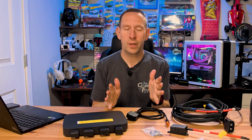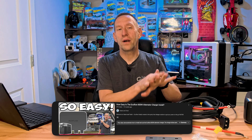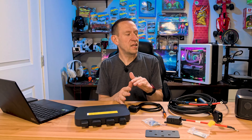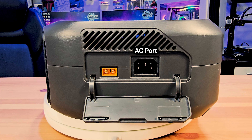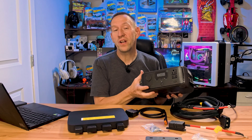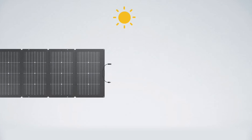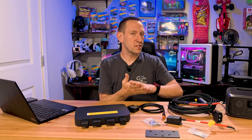Now that we've seen everything in the box, to properly understand why this product exists, we need to understand how we charge a product like the EcoFlow River line on the road. There are two ways to charge: one is the AC port, which plugs into a standard wall outlet and charges reasonably quickly. But if you're out on the road, the only option is the yellow DC port, which supports multiple input methods including solar charging — some EcoFlow products support 400, 600, or 800 watts of solar input.